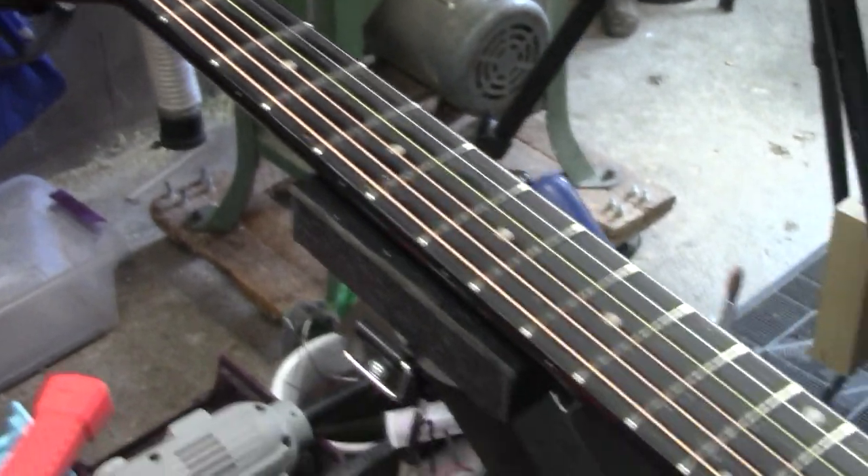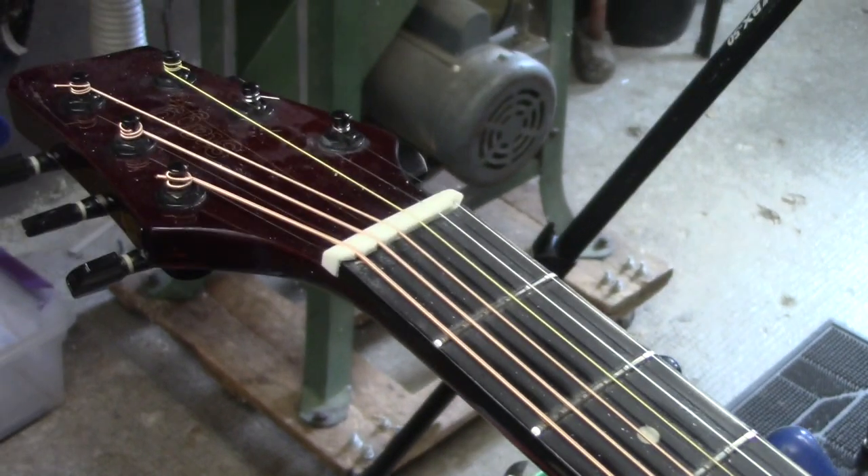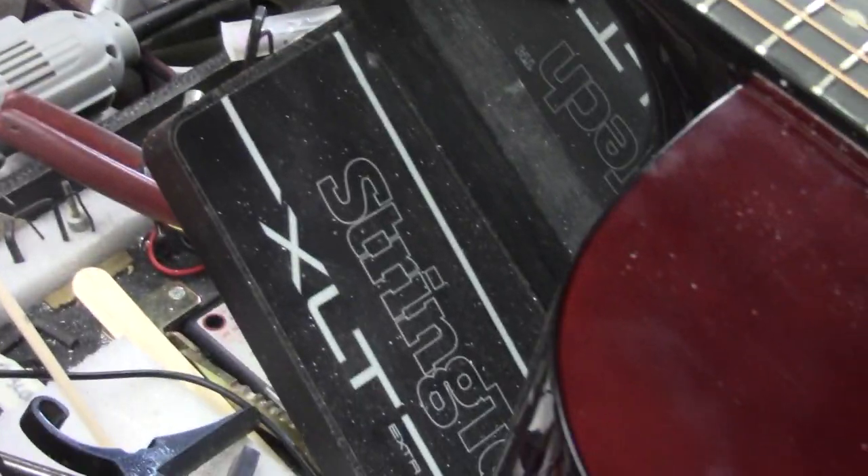So this entire job — the fret dress, the compensated saddle, the compensated nut — it was all done on the XLT.